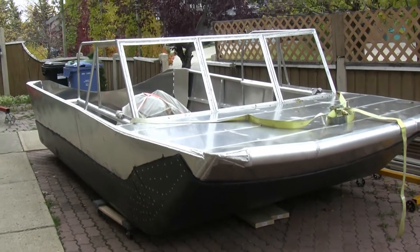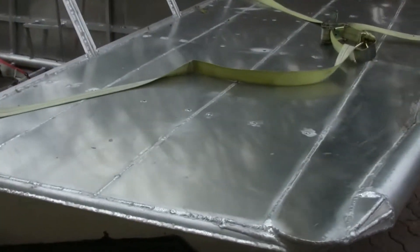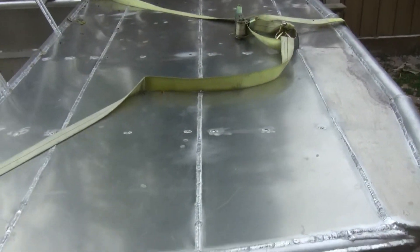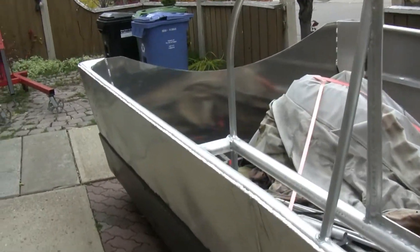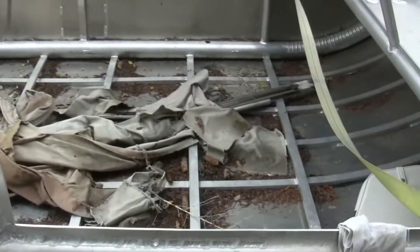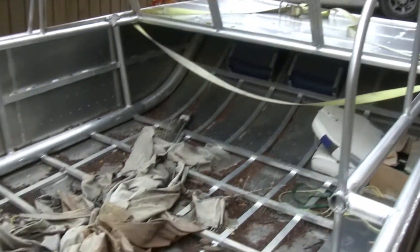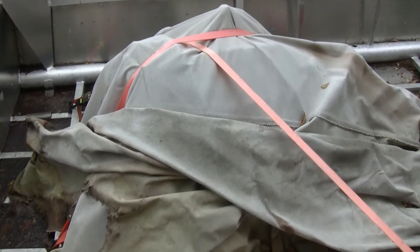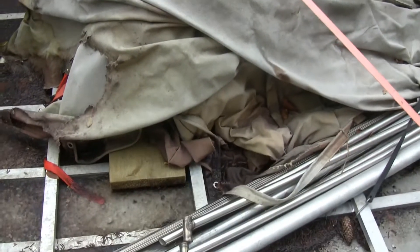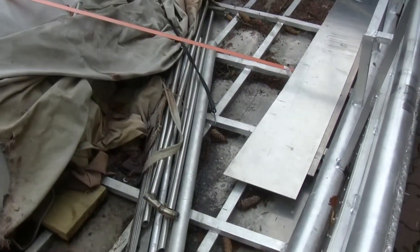So this is an update on the airboat. It's been in storage for the last little while, so I'm finally trying to find time to work on it. As you can see, the deck is done, the poly on the bottom is done — that was a previous video. What's going on inside here is pretty shameful, what a mess it is. Under all that tarp is an LS engine just sitting on the bottom, and it's the start of the rigging that I started quite a while ago that I had to get back to.